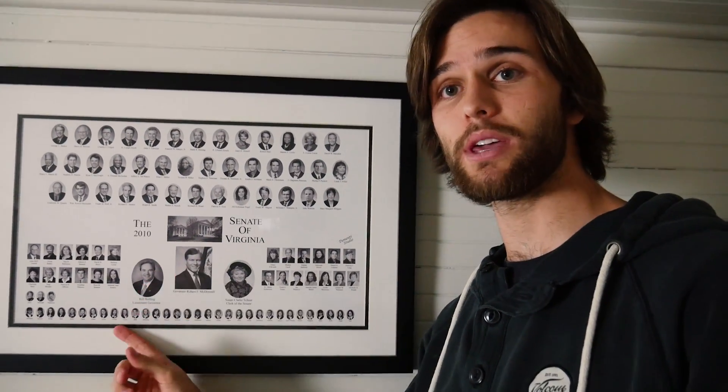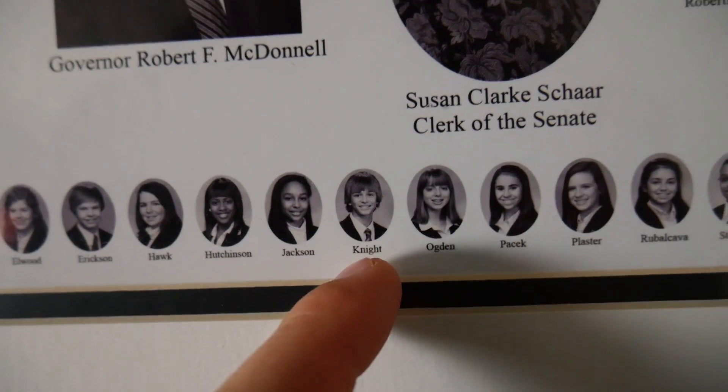Over here we have a desk, another candle, an old picture of Wrigley Field because baseball. And then there's a 2010 Senate of Virginia portrait with all of the senators and everyone that was part of the Senate side of the General Assembly, as well as all of the Senate pages — I was actually a Senate page in the 2010 General Assembly, which is pretty cool. And over here we just have a simple recliner for when Molly wants to come hang out while I'm working, and a baseball bat in case anybody I don't know wants to come up here. So be careful.